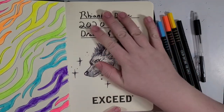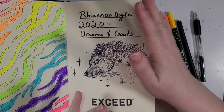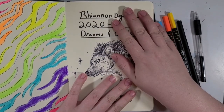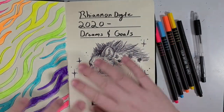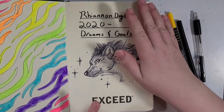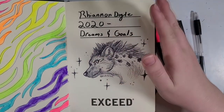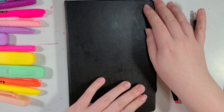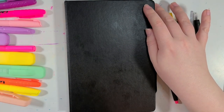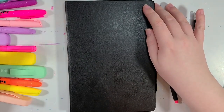My whole bullet journaling career lasted about three days, because I discovered I was spending way more time doing all this planning and building layouts. I wasn't even going too intense into the layouts, and it's like — yeah, no. So this basically sat unused for a while, except I would occasionally jot down notes in it.